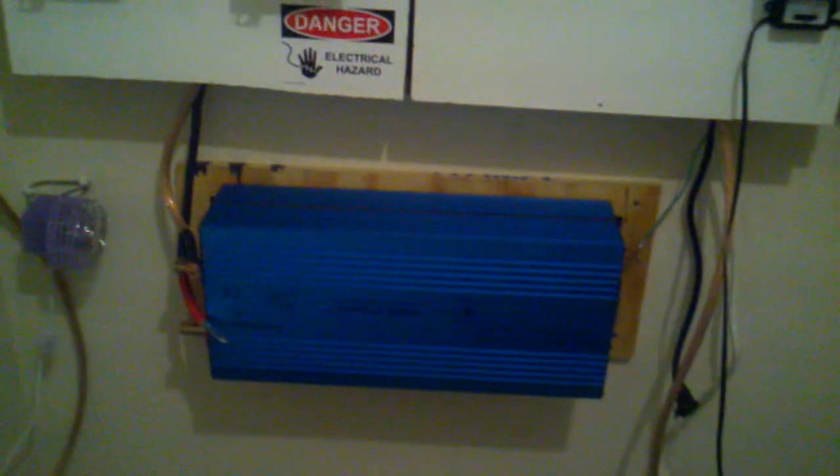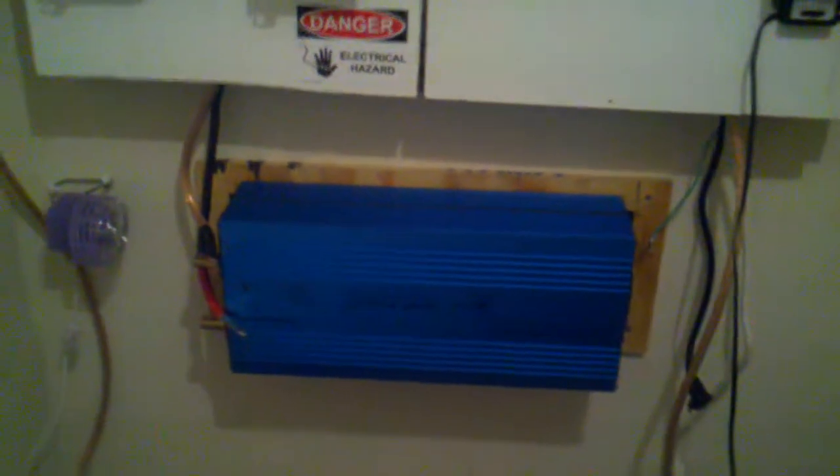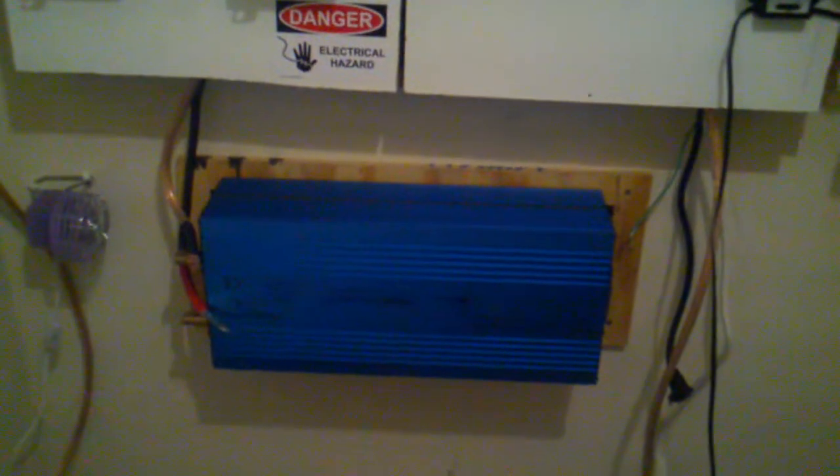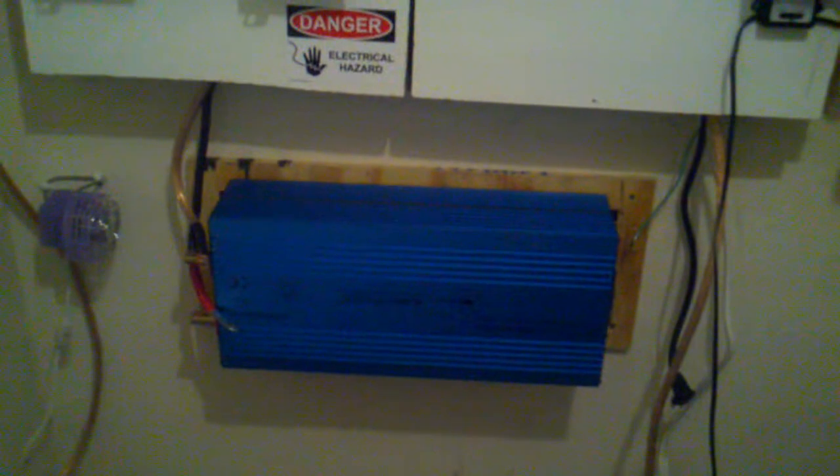Yes, it will fry your inverter. If you run this in conjunction with your pure sine and you do not have enough loads to take the power that's coming in, it will fry your inverter. I have verified it. It's a sad day for me, but I can get it repaired, and I just wanted my YouTube viewers to know.